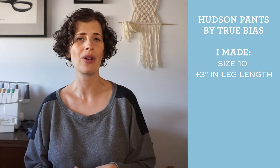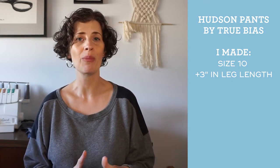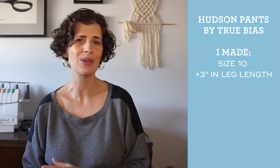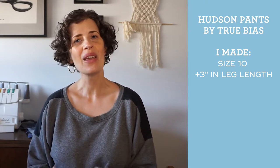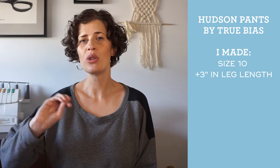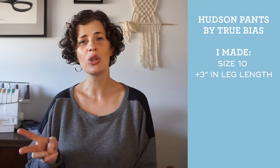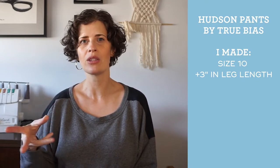I think the Hudson pants pattern is really great. Last Christmas I made a pair for my mom and a pair for my dad using the men's version and they both liked them. I really enjoy mine and wear them all the time. The pattern is available up to a 59.5 inch hip and comes in two versions: full length and cropped.